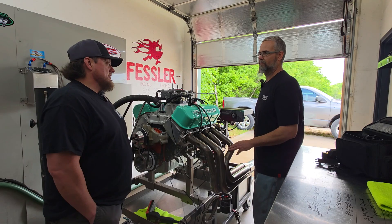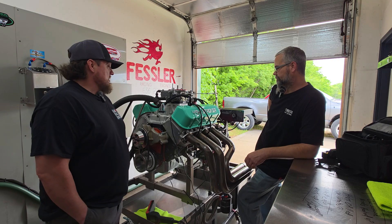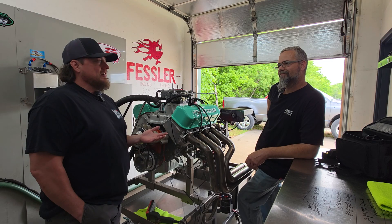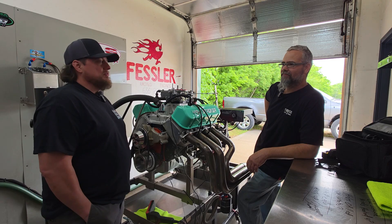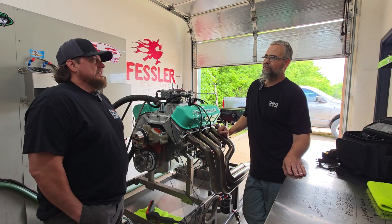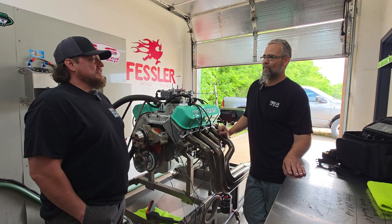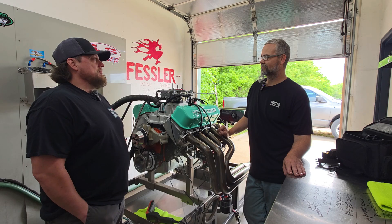We're going to let this thing rip. I wanted to do an intake shootout because I've never seen where a stock out-of-the-box 2927 Super Victor was put up against a Profiler Sniper Junior on a big inch engine. I've seen some where they've done some porting on Engine Masters or somewhere, but they'd already had some work done. I want to see what it looked like out of the box. Shane knew I wasn't going to see what I wanted to see out of the box, but for the purposes of a potential shootout between the intakes, I didn't want him to touch it. So we're going to make some dyno pulls and see what happens.